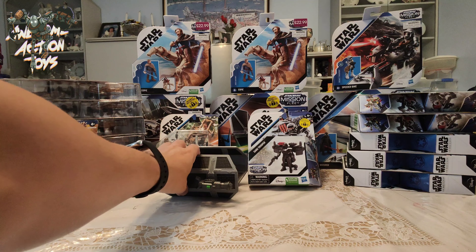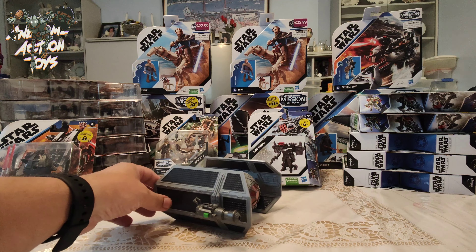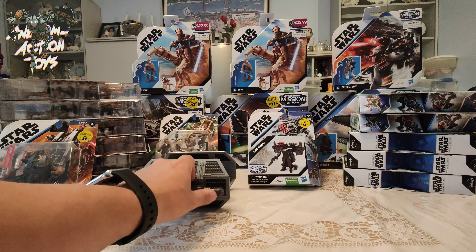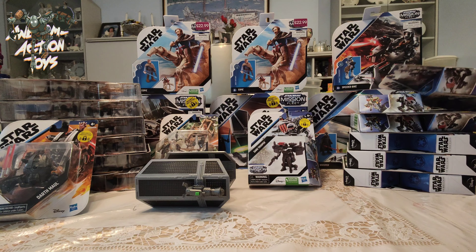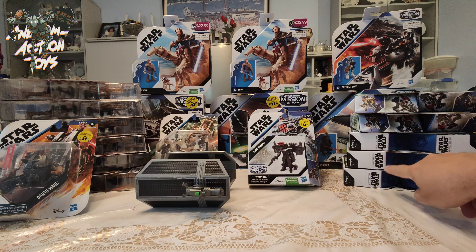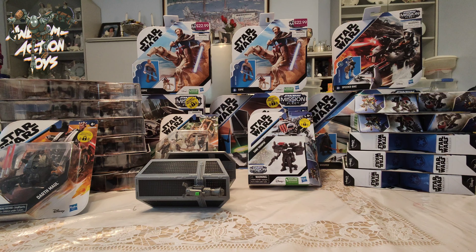So loose, I picked up a Darth Vader TIE Fighter — no Darth Vader figure. It's got the little gun but no missile. I picked up 10 Stormtroopers, and with the 2 I've got in other sets, that's 12 Stormtroopers.